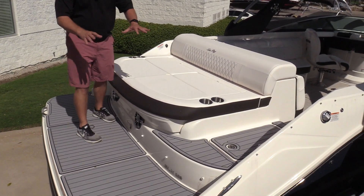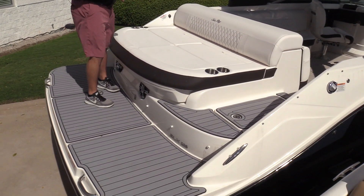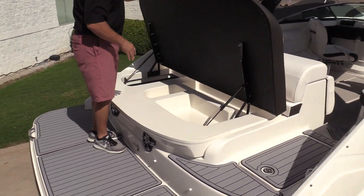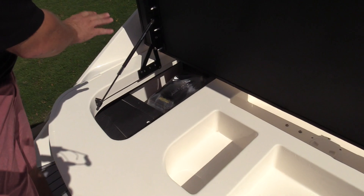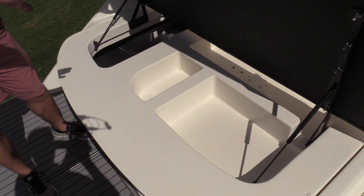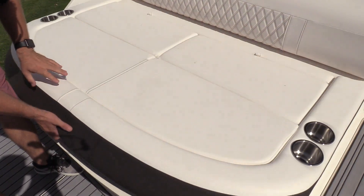Beautiful boat here — great transom area, great lounge area, wonderful lounge pad back here. Under the lounge pad you have some incredible storage, great for dock lines, fenders, life jackets, saddle floats, anything you need for back here in this aft area when you're cooped up and hanging out.